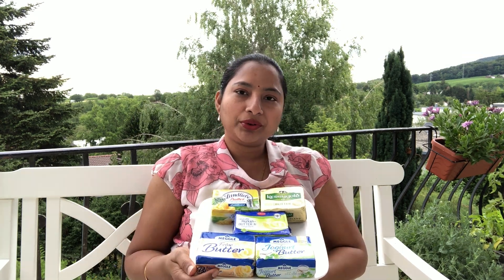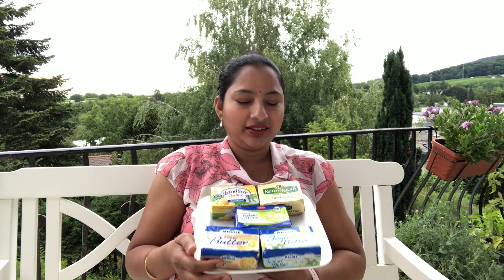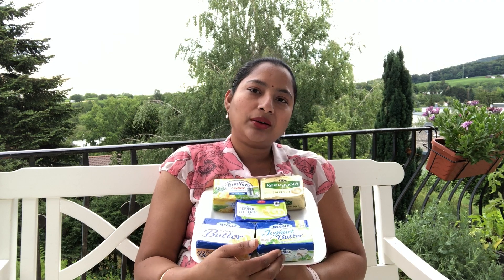Let's talk about the quantity of ghee made from these butters. All the 82% fat butters will give 200 grams of ghee. Meghal yogurt butter will produce approximately 150 to 160 grams of ghee because it has less fat content.